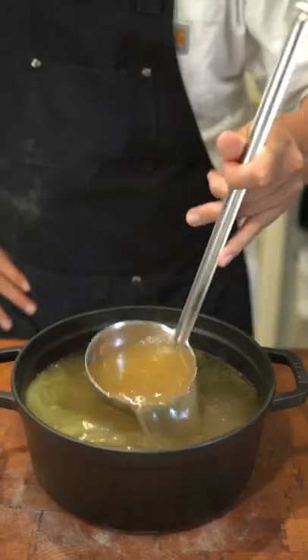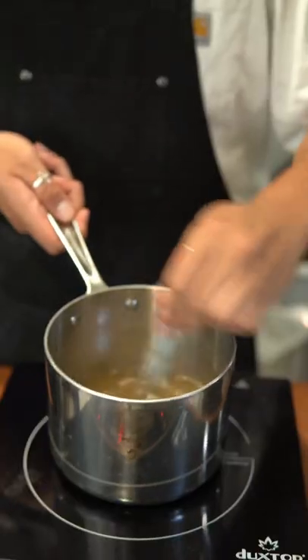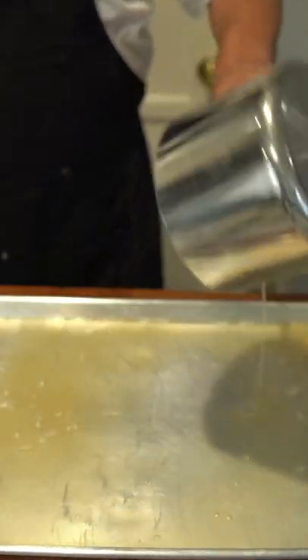After four hours, strain out the stock and mix in gelatin until dissolved. Pour into a baking sheet and let solidify in the fridge.